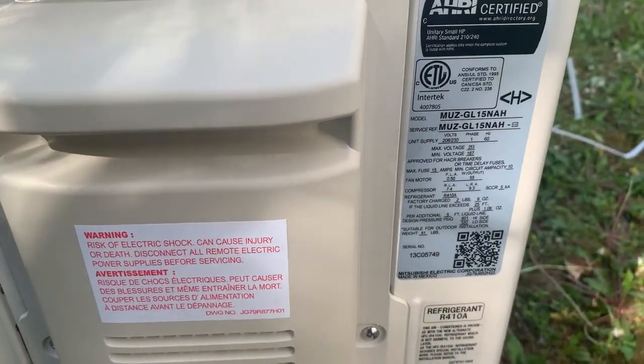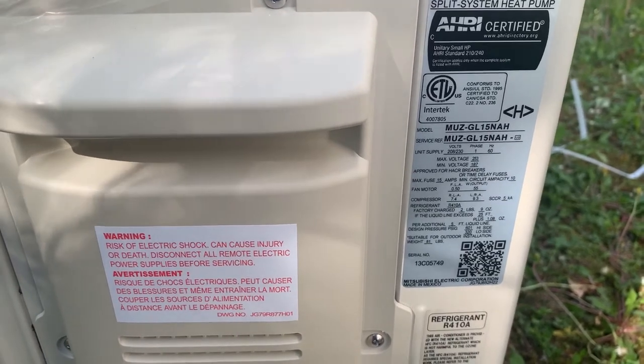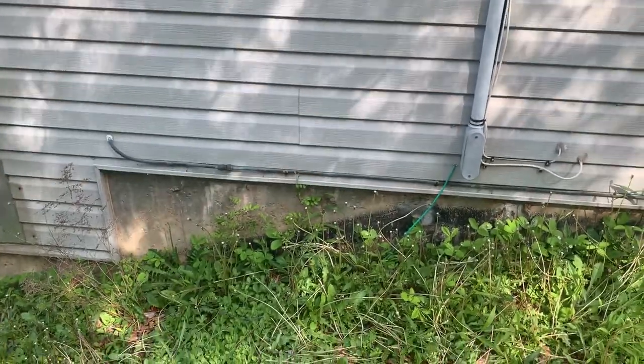We're going to run this on 12-gauge electric heat wire, just because it's rated for 20 amps, and we're going to put it on a 15-amp breaker.